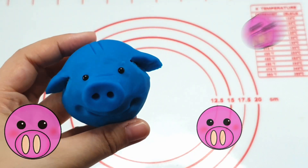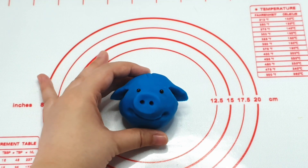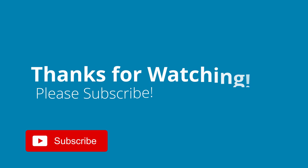I hope you enjoyed the video. Please give us a like and subscribe. Thanks for watching!